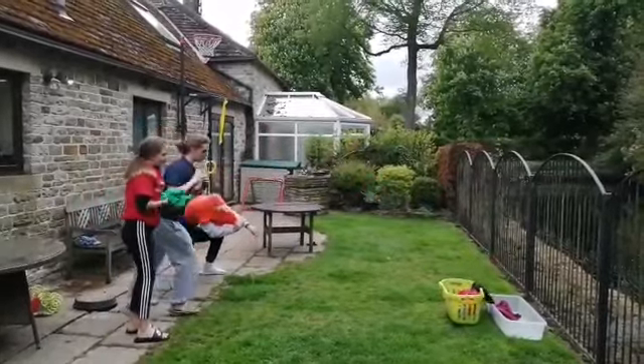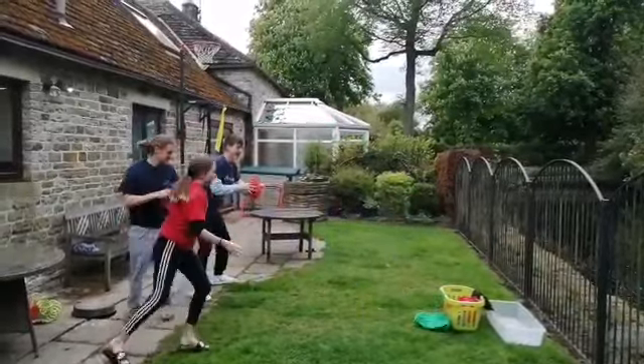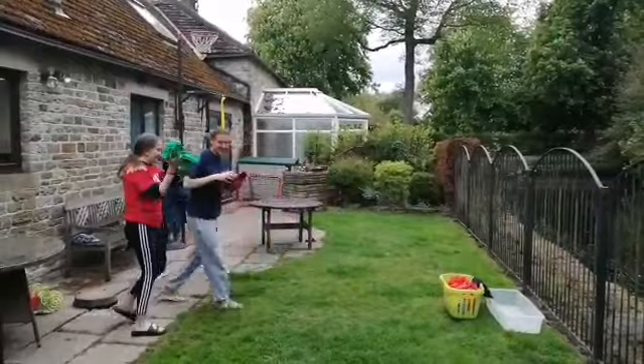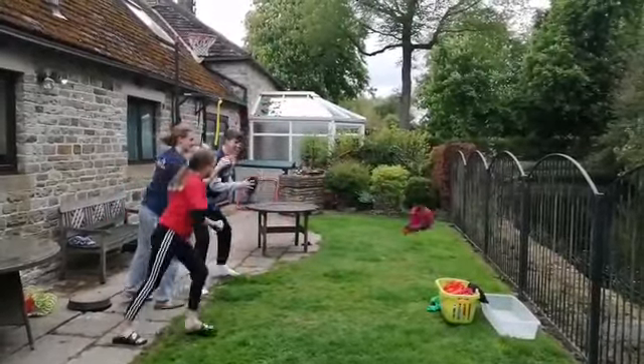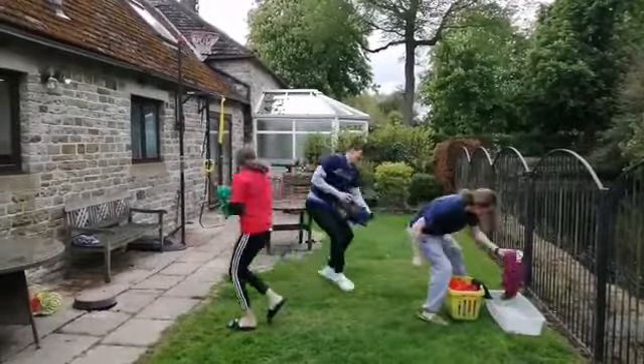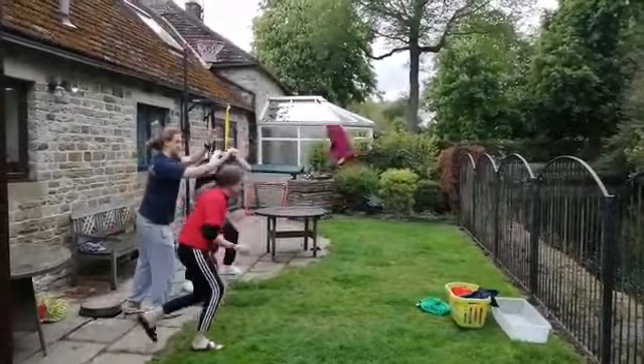George's got a nice technique there. Start with a little bit of a bended knee, scrunch the t-shirt up a bit to get a bit more weight. That's it, Rosie — use your legs. Oh my goodness, this one's a bit wet. Oh, nice! Nice, George.